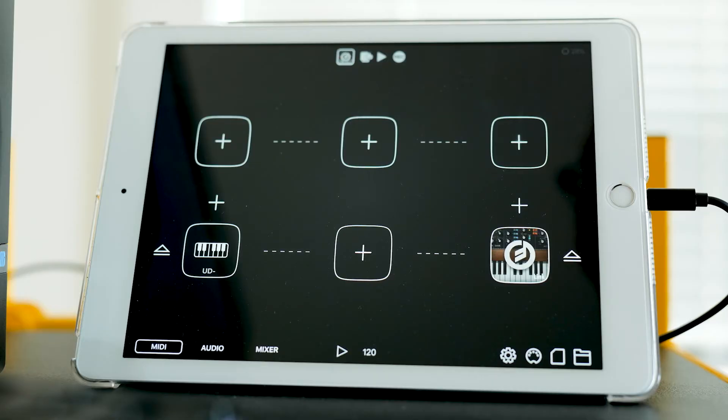So there's a fun little hyper-specific iOS audio device quirk.